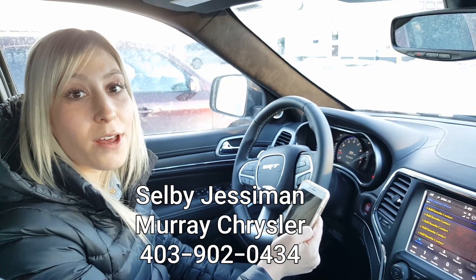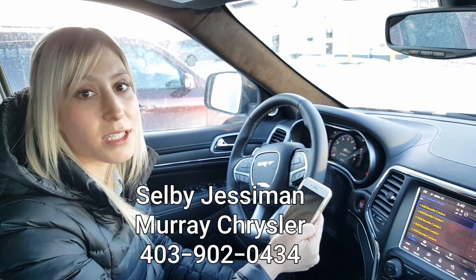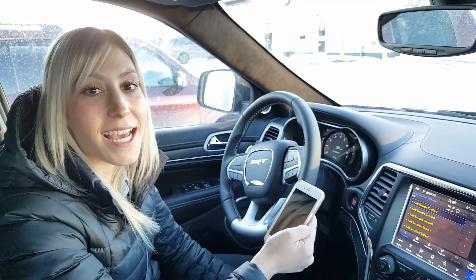I hope this is helpful, and anytime you guys have any questions or concerns feel free to call us at the Strathmore dealership. Thanks guys!